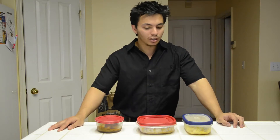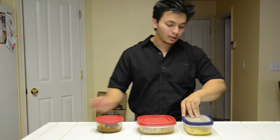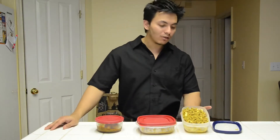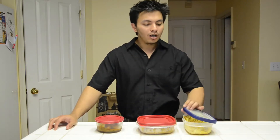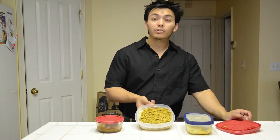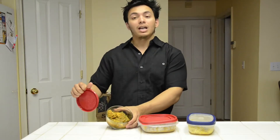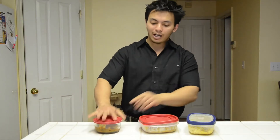What you see here is 3 containers and each container has a certain amount of food. Starting with the blue one — it's already packed. This has about 7 ounces of ground turkey and about 200 grams of waxy maize. The next one has 7 ounces of ground turkey along with 200 grams of brown rice. And this one has about 150 grams of chicken breast with some homemade gravy with very little oil and fat in it.